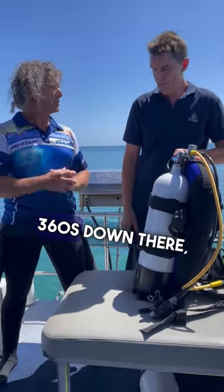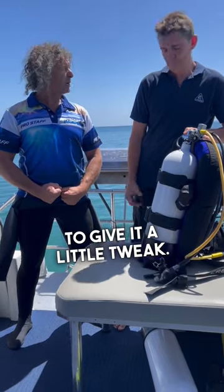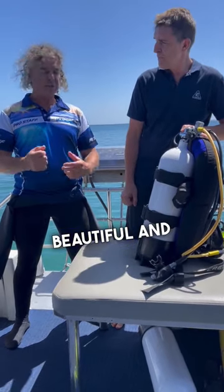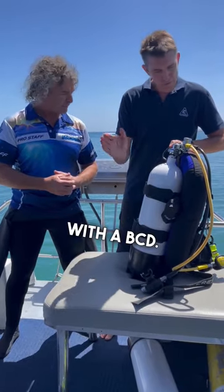It's just amazing — a few 360s down there, a few rolls. Once it settles in a bit, it's easy to just give it a little tweak, make it feel beautiful. You feel at one with it. There is nothing better than feeling at one with the BC. These are due for release.